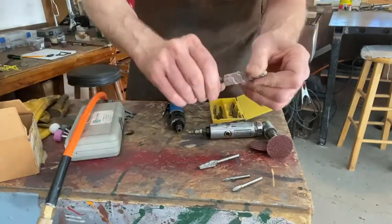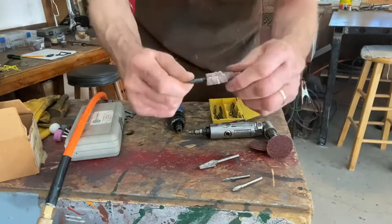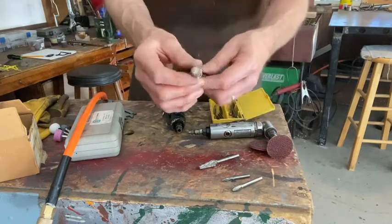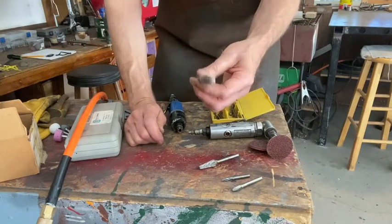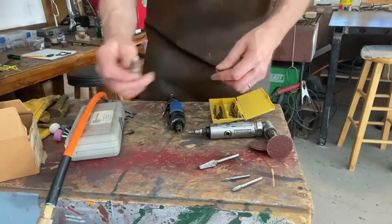There's also a cartridge wheel that goes onto a mandrel — screws on there. That's sanding paper that's been glued into this roll, called a cartridge roll. You want to run these at a slower speed. With air die grinders, you want to have them go a little slower with these, because you'll end up destroying them fairly quickly.